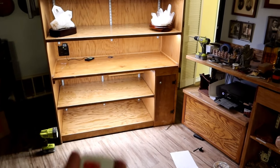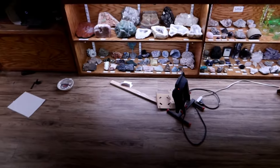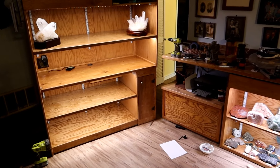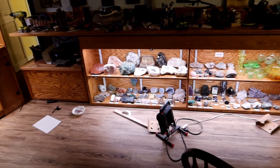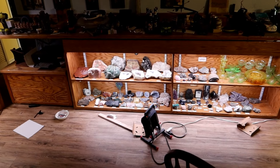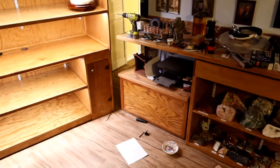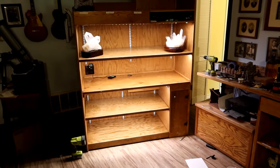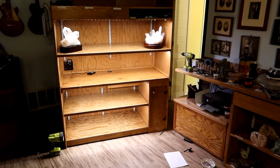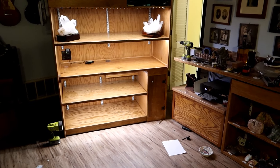I learned something interesting: I bought two of the exact same light strips for this case and the other one, but the remotes are different. They look like the same remote, but they're obviously keyed to one unit each — probably so you can have more than one going at the same time without all of them turning on together. I was figuring I'd have to deal with both turning on at once, but apparently they don't do that. That'll make it easier if I want to program one to do a certain thing and the other to do something else.